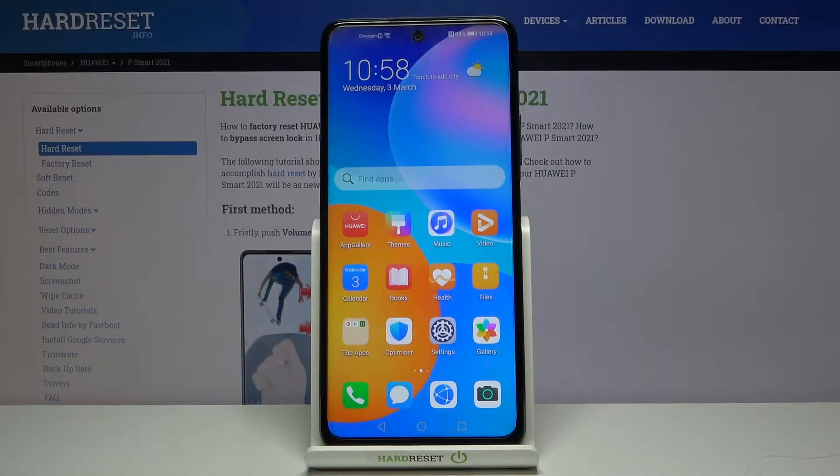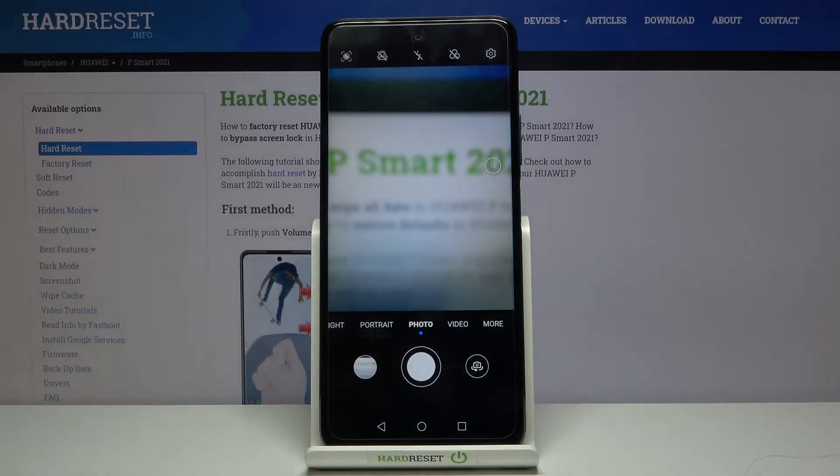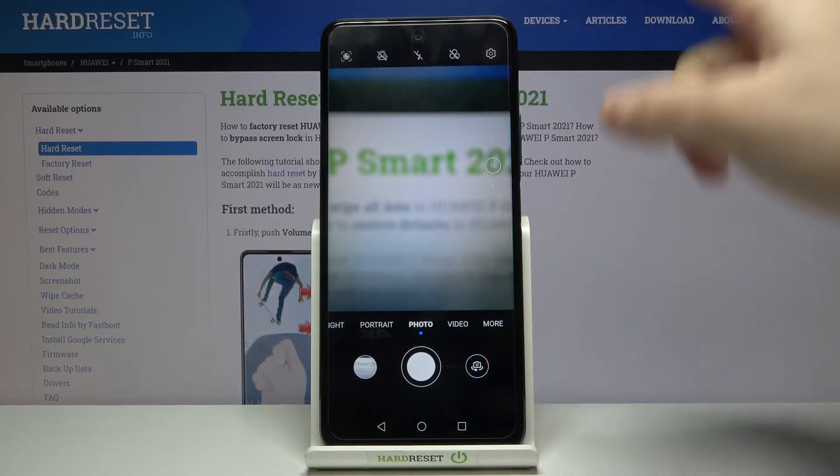Welcome. I've got a Huawei P Smart 2021 and I'm going to show you how to turn on and off the camera watermark on this device. First, we have to tap on the camera button to open it. For now we are in the standard photo mode.